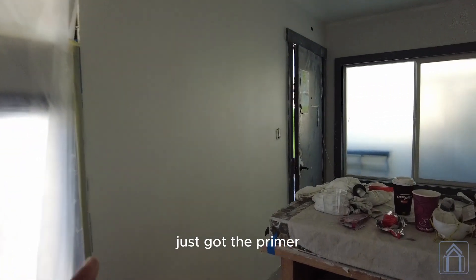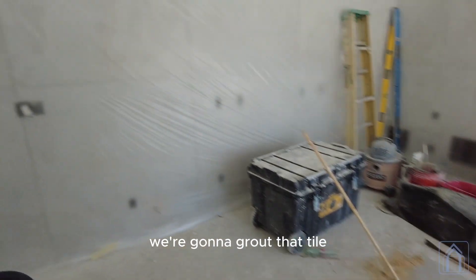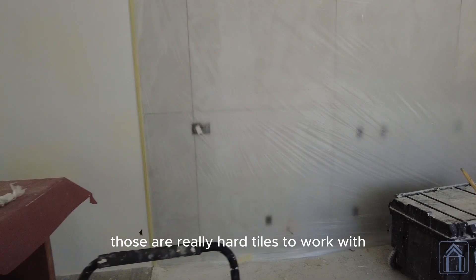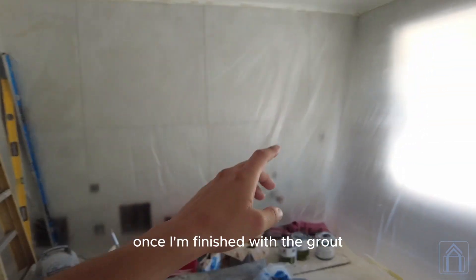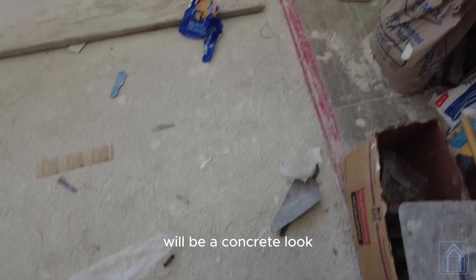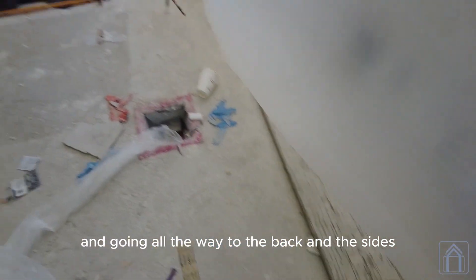The wall just got the primer. We got everything closed up so we can get everything clean, and once everything is cleaned up, we're going to grout that tile. That tile is 48 by 48 — those are really hard tiles to work with. But once I'm finished with the grout, that means we can get started on the floors. It will be a concrete look, ending where the tile is and going all the way to the back and the sides.